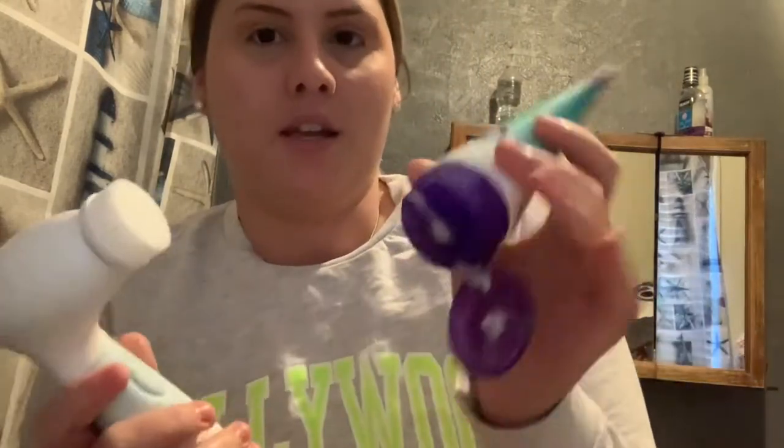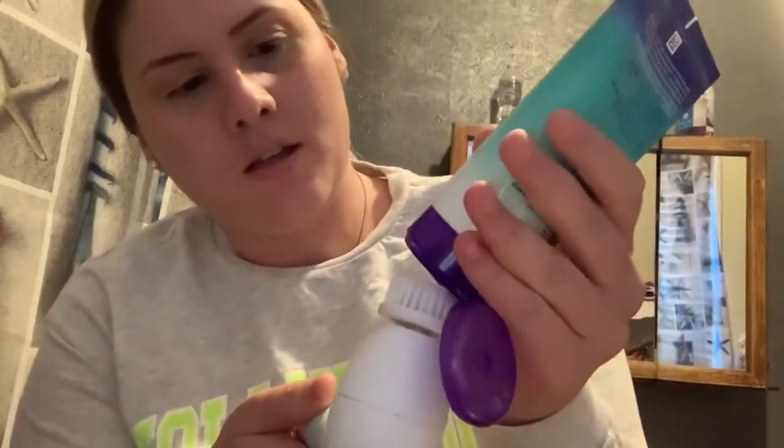I'm actually going to use the exfoliating brush with the cleanser, because that's what the machine instructions say, which is a bit surprising since this is the rougher brush. I haven't really exfoliated my face in so long and I do have some breakouts, but that's okay. I'm just going to put a little dab of cleanser on the machine and turn it on — I'm so excited!